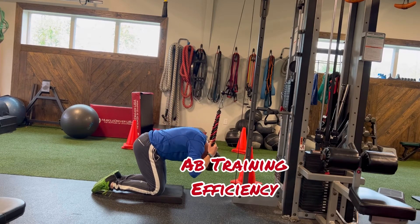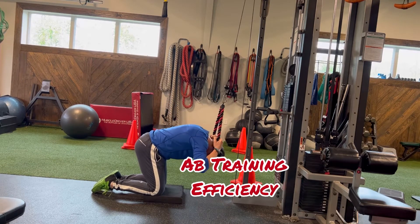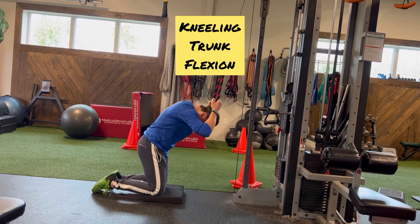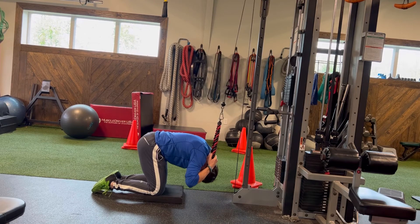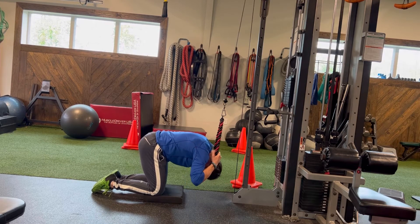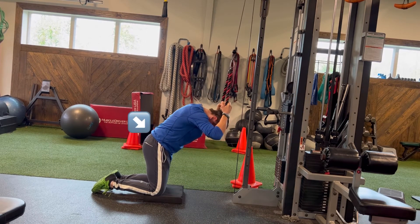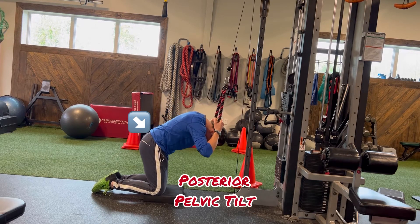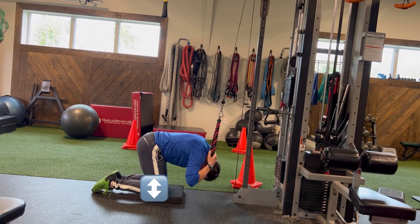Productively training the abdominals is actually one of the most simple body parts to address. Simply, we need trunk flexion with resistance. In this kneeling variation using a cable setup, position of the pelvis is key. We want a slight posterior tilt all the way through — do not let the hips shoot back.